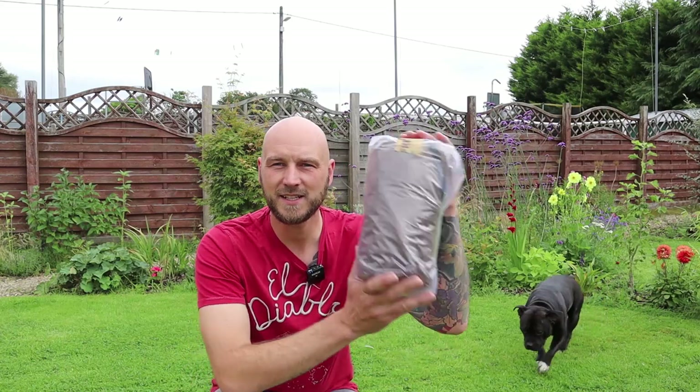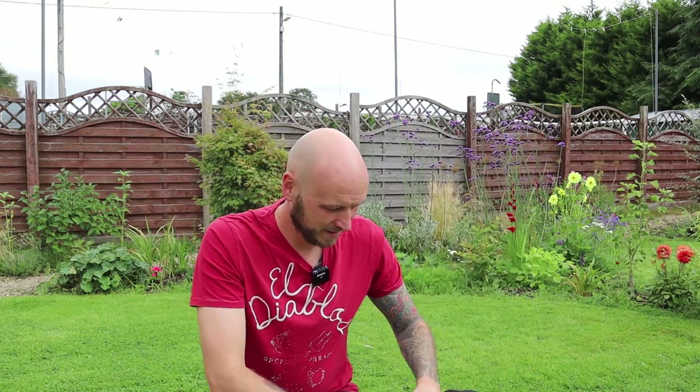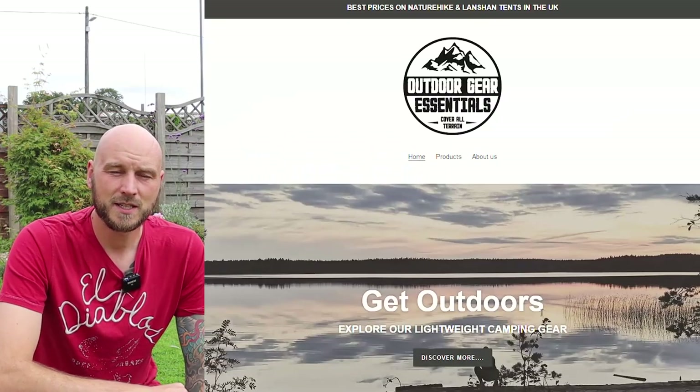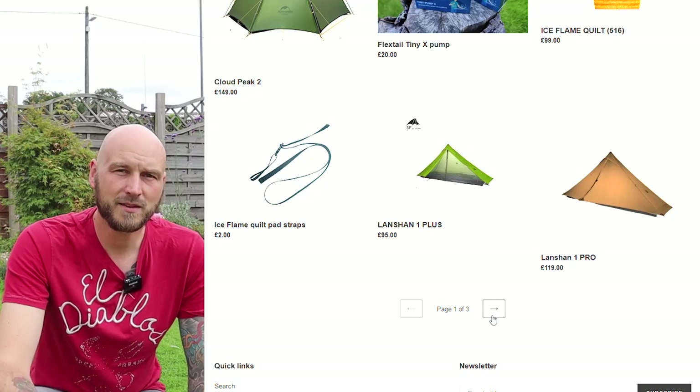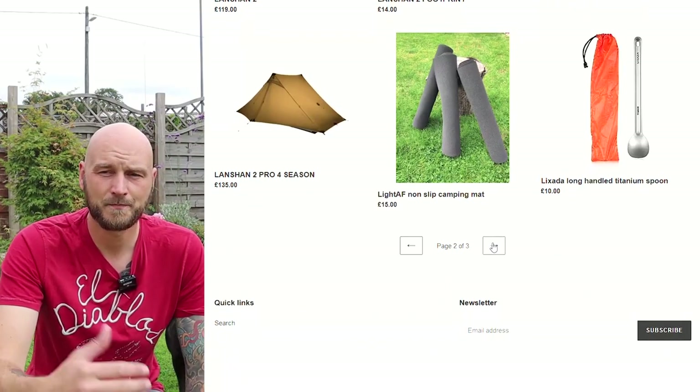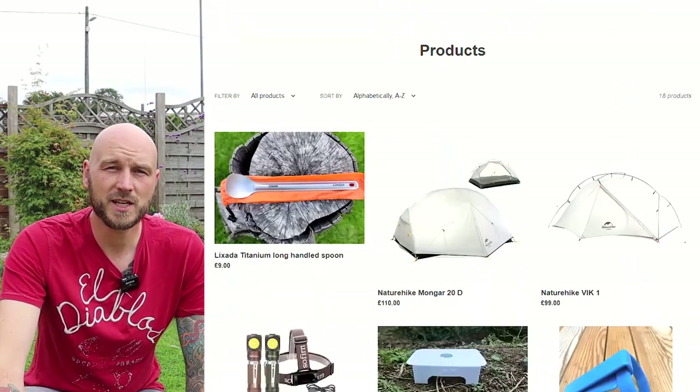Another day, another tent review. I recently mentioned on my channel that I wanted to start doing more tent reviews. Outdoor Gear Essentials, a brand new shop, approached me and very kindly asked if I wanted to review the Lanshan 1. I said yes, and I'll put a link to their shop below. Looking through their website, there are some really good bargains — they make ultralight sleeping mats, stock quite a few Naturehike tents, and are even selling a table from Novice Wild Camper, the YouTuber.